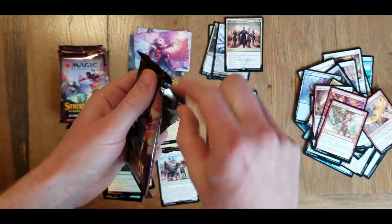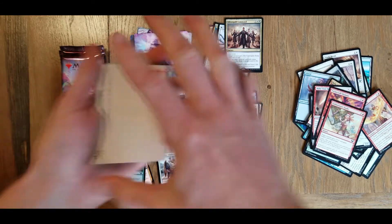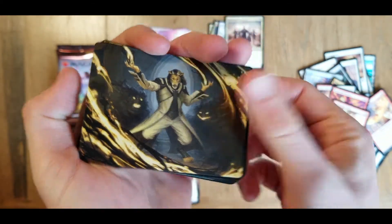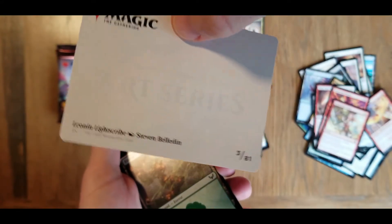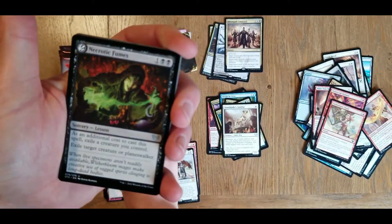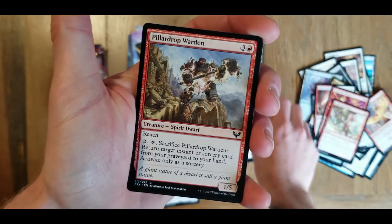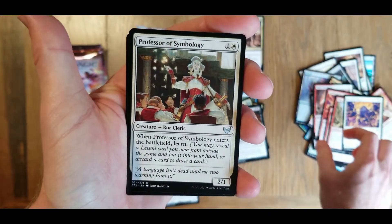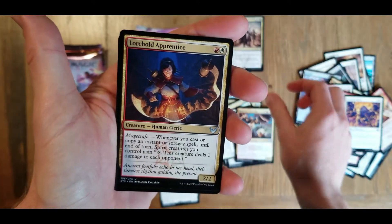Hopefully we get something good here. Got ourselves a cool-looking art card. Leonin light scrub. Got ourselves a foil land card - a forest, looking good. The foils here - we have a necrotic fumes, straight to an uncommon. Pillar drop warden, stone rise spirit, professor of symbology, returned past caller, lorehold apprentice.